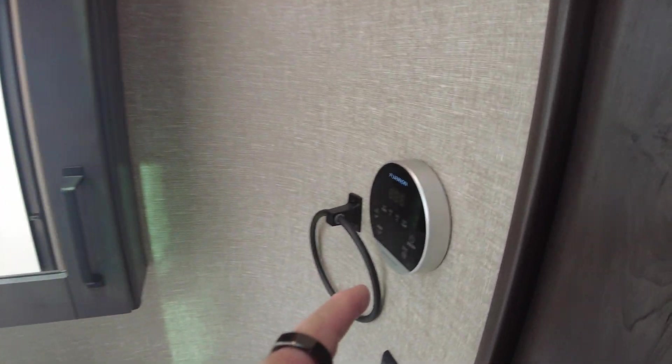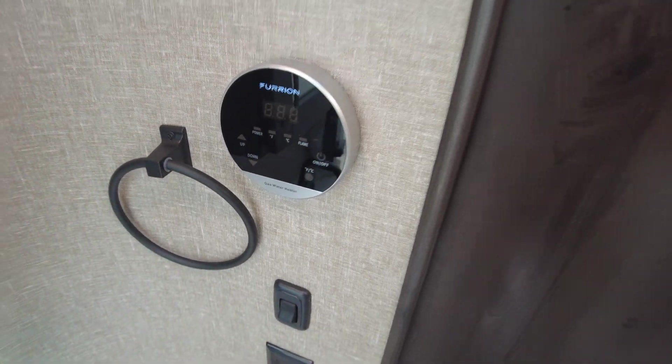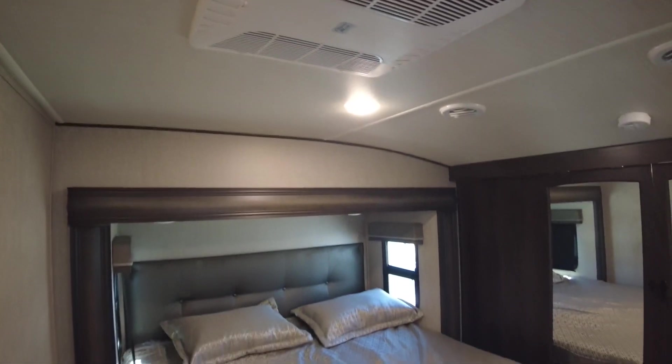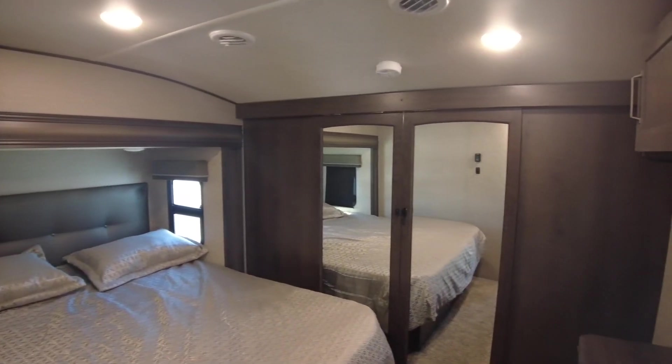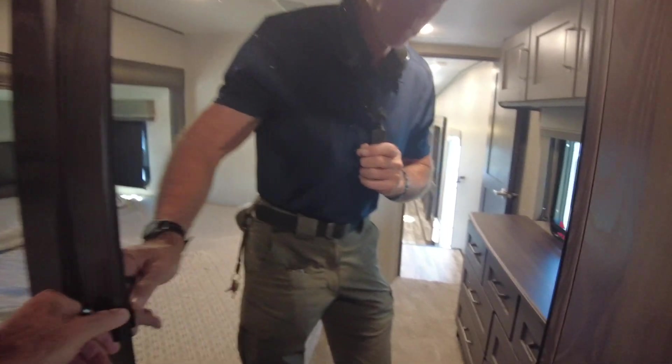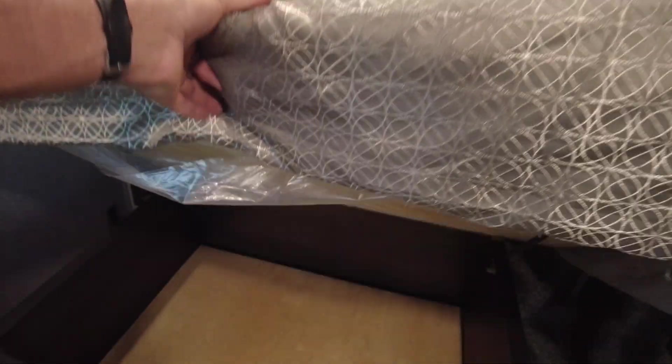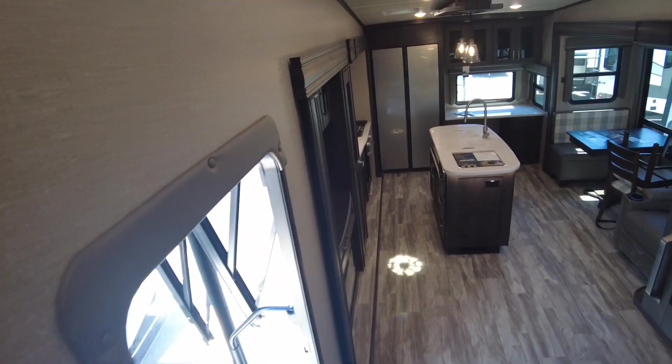This has got the Furrion tankless water heater — you set whatever temperature you want and that's what you get. This will have a king bed with your second air conditioner. The slide-out goes east-west instead of north-south, so you get a big closet in addition. If you wanted a washer/dryer, it would go right there. There's a place for a television in the bedroom, standard dresser drawers, and storage under the bed as well with windows on each side for a good breeze and natural light. That's pretty much the brand-new 320 MKS.